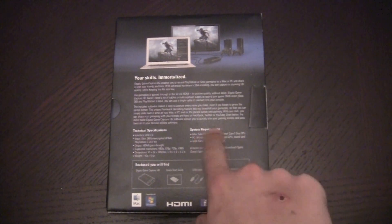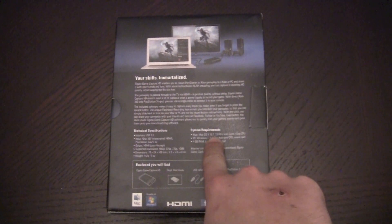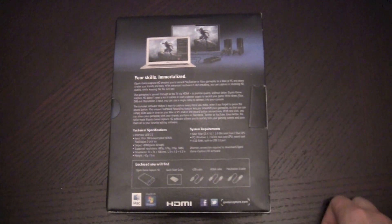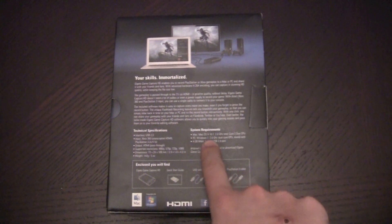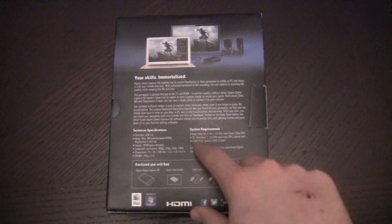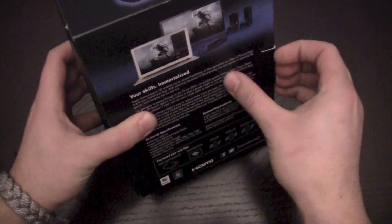Here are the actual system requirements. For Mac, you need OS 10.7 with at least a 2GHz dual-core processor. And then for PC, Windows 7 — I'm sure it'll use Windows Vista or Windows XP. Just make sure you have at least 4GB of RAM. So let's go ahead and get it open.